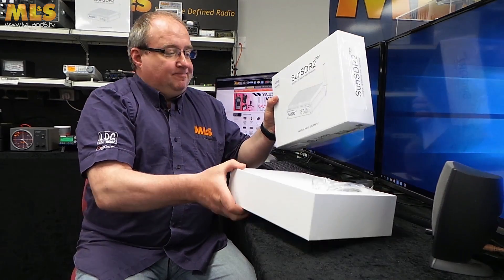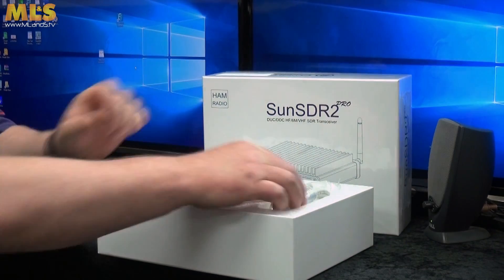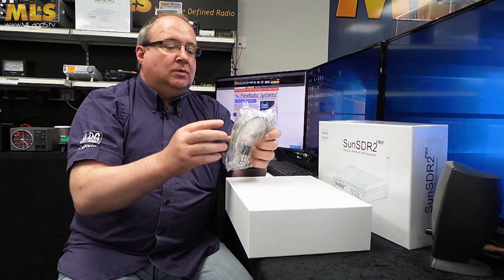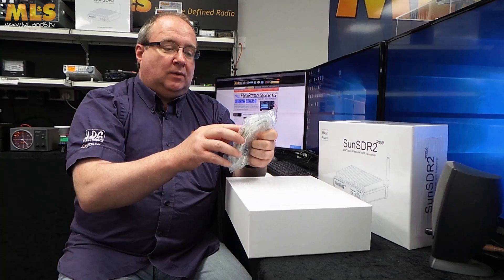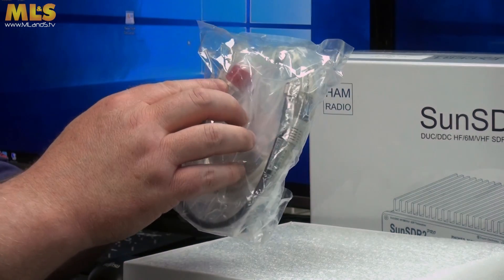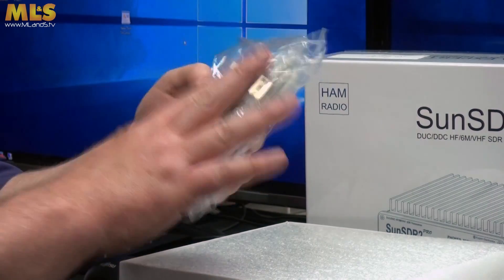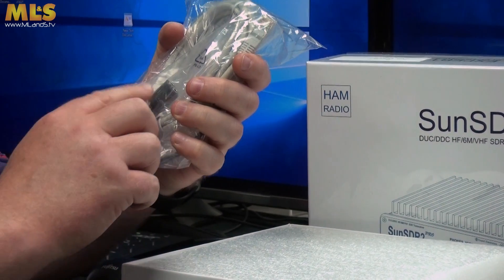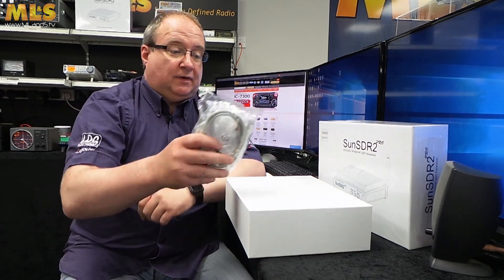Inside the box you get a bag of cables — an ethernet cable, a mini UHF plug to SO239 cable, and the power cable is in there too.